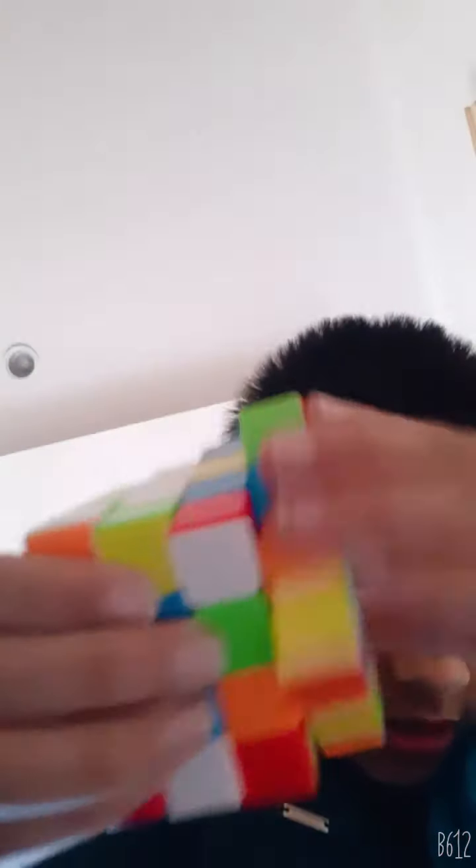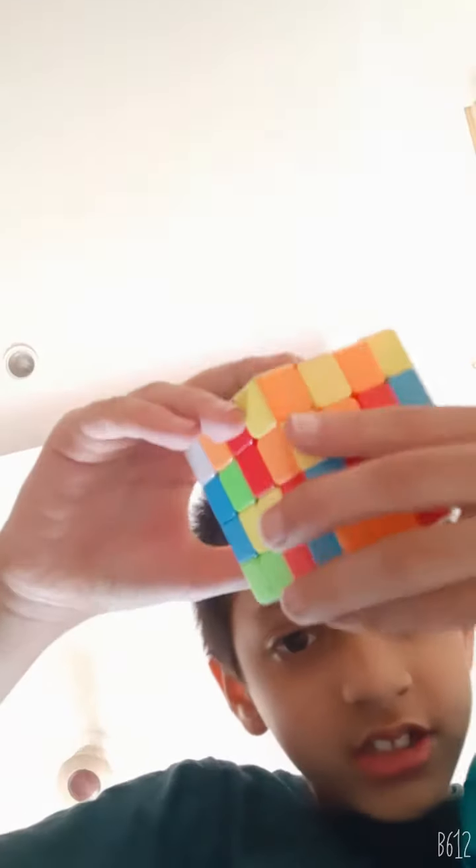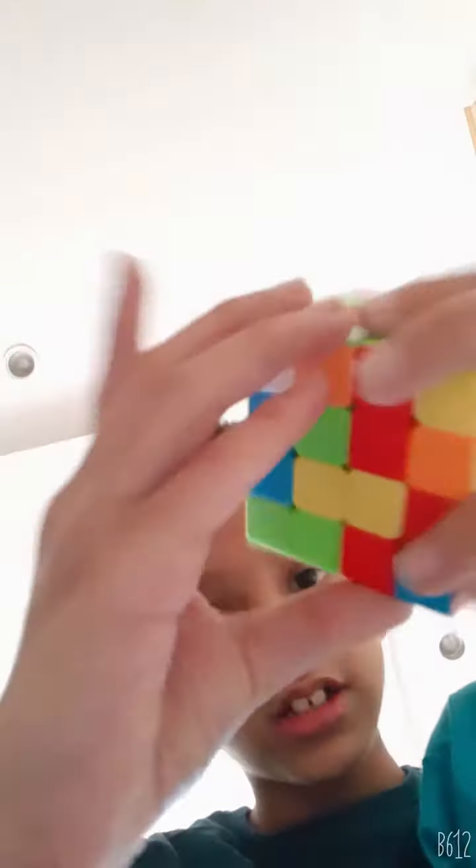You have to turn like this, and then after that you have to put this down. You have to turn like this, and then again you have to put it back. See guys, it'll be like this. Then we have to bring this white piece to here.